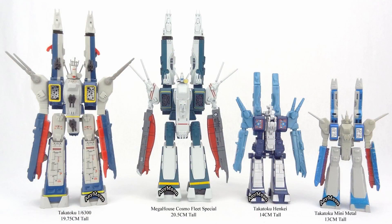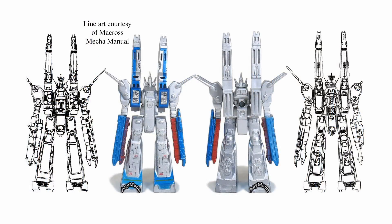Here's a quick scale comparison specifically with SDF1 toys, and as you can see, this is your smallest available option, which maybe gives it a little bit of charm. Here's a line art comparison, and given that it is the smallest option available, it's actually not a bad rendition of the line art. The one thing that really jumps out as a glaring deficiency are all those gaps in the plastic that were probably used to decrease the cost of production.